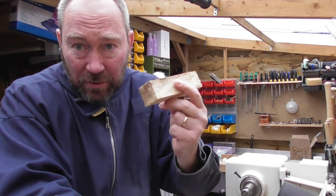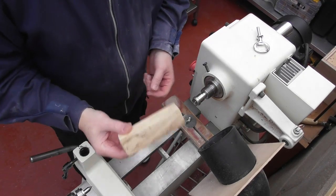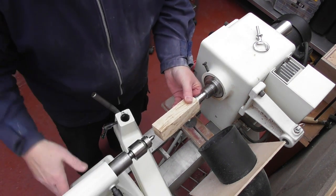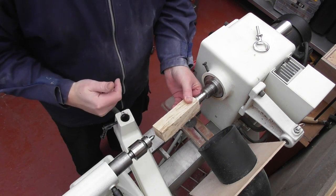I have my blank here at the ready. Let's go to the lathe. The first thing I'm going to do is mount the blank between centers and turn it roughly round and put a small dovetail on each end, ready to insert in the chuck.